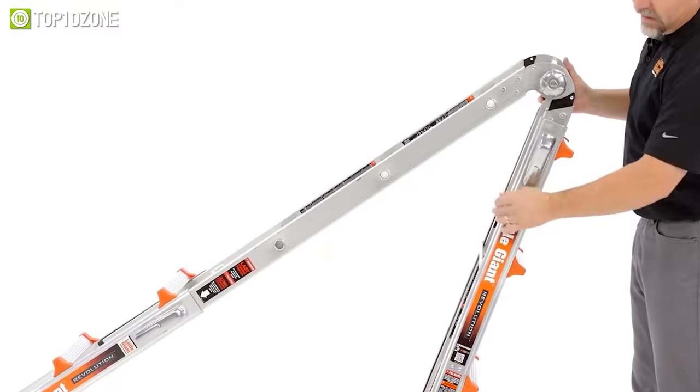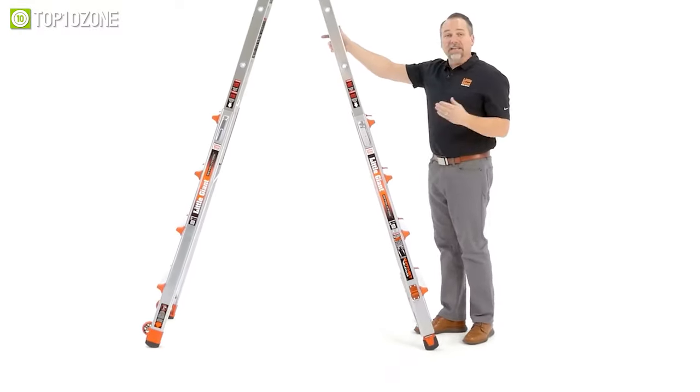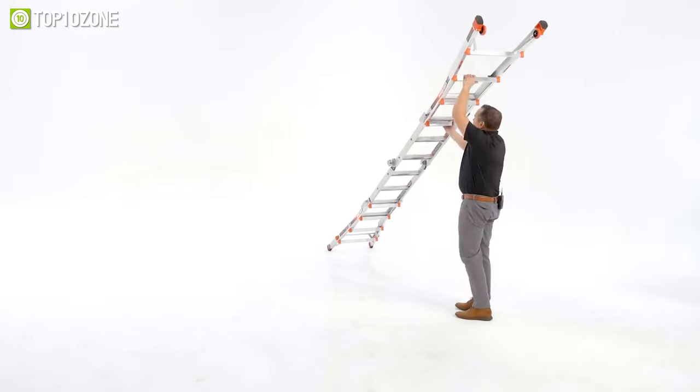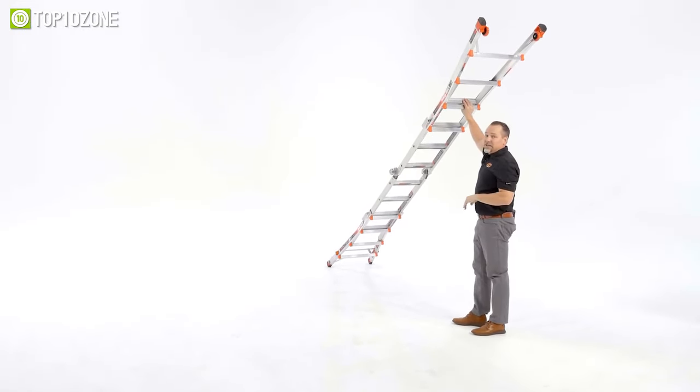It can be converted to an A-shaped frame by simply pushing in the ladder's palm buttons. Moreover, this ladder has integrated tip-and-glide wheels that ensure maneuverability to move it easily, making it a great buy for home improvement tasks.